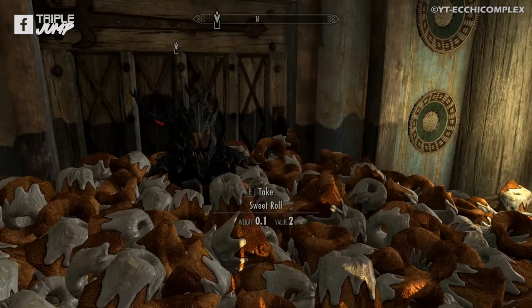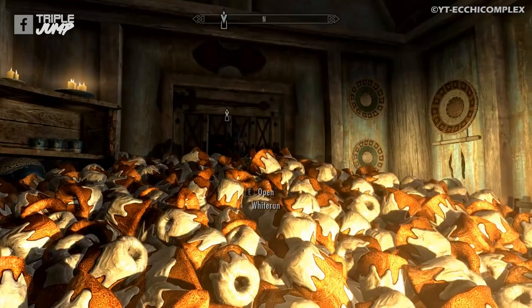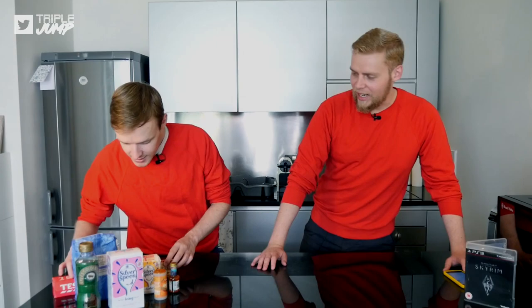What we're going to make is the Sweet Roll - the Elder Scrolls Sweet Roll! It might not be roll-shaped, but it will be... it will be. Should we get started? Yes, I've got some ingredients here and we're going to run down them.